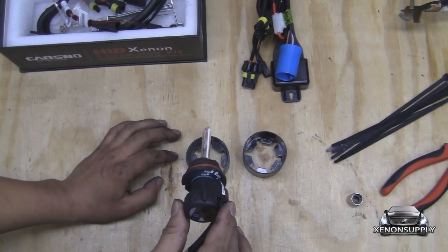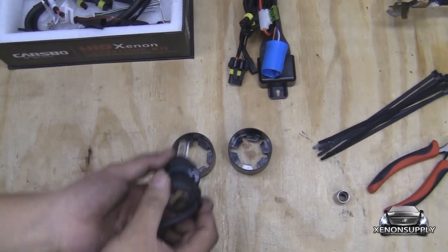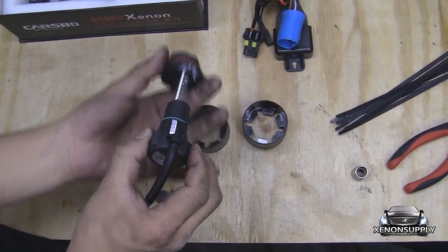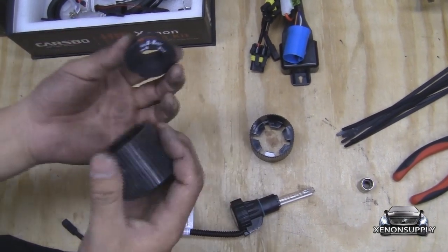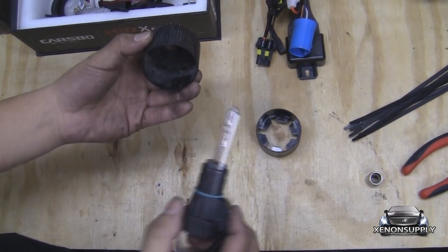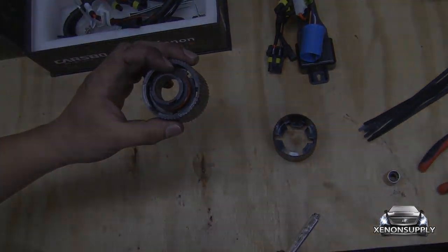In order to install the new HID bulb, you have to disassemble the HID bulb first in order to get it into the housing. Right now it's in the lock position; if you turn counter clockwise, it unlocks it and the socket comes out. The way this installs is the socket goes in first, the black retaining clip goes on top and locks into place, and then you reinsert the HID bulb and lock that into the socket.